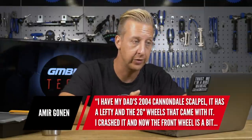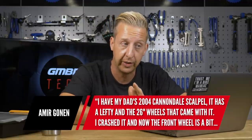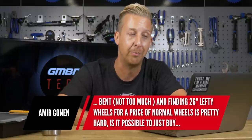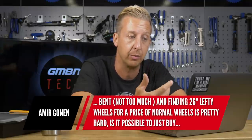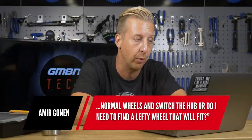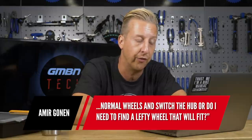Next up is from Amir Gonen. He has his dad's 2004 Cannondale Scalpel with a Lefty fork and 26-inch wheels. He's crashed it and the front wheel is a bit bent, and he's finding it quite difficult to get 26-inch Lefty wheels at the price of normal wheels. He asks: is it possible to just buy normal wheels and switch the hub? Well, firstly, you don't need to do that. If you're considering taking a hub out of a wheel, your best bet is just to get a new rim and do a rim swap — keep your existing spokes and hub, put the new rim next to it, and one by one swap those spokes over. It's actually quite a simple process, and I'm going to make a video on it.